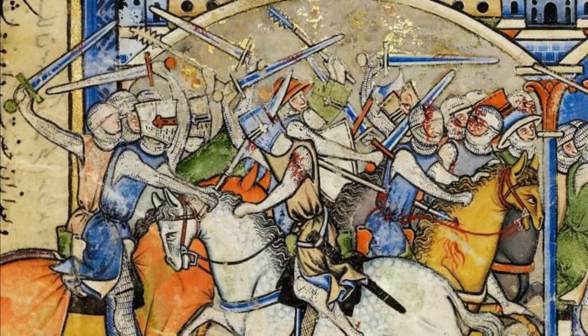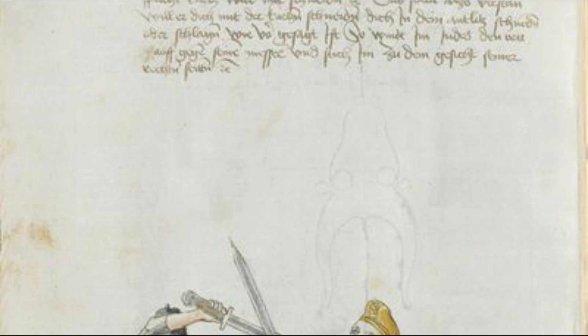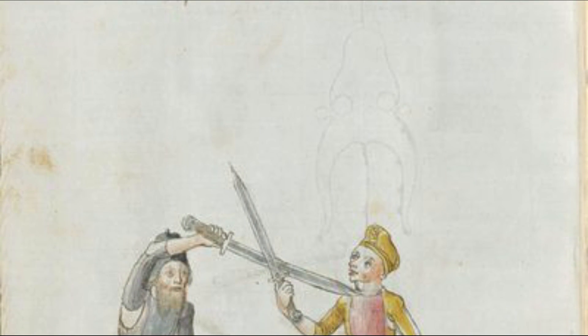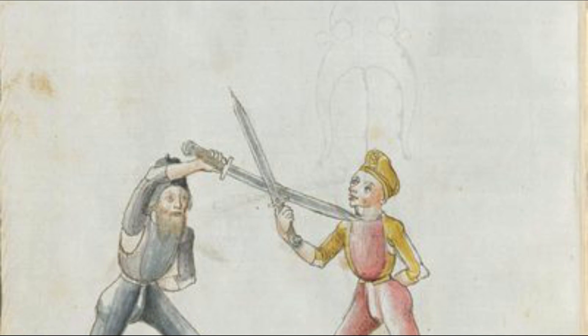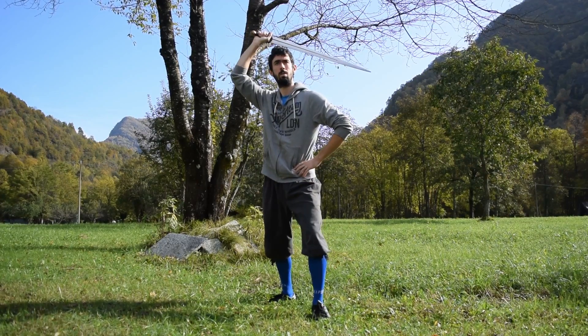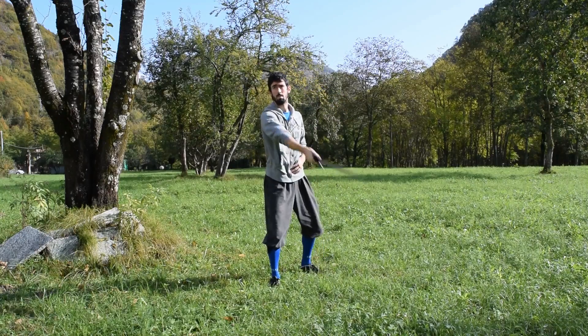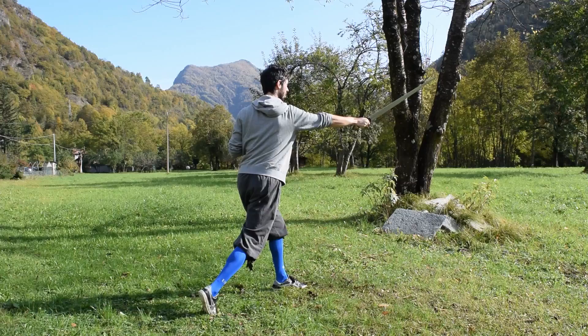I will talk more about the history of the arming sword and about other manuals which show more material that can be used to learn how to use it properly in future videos. Now let's get to our drilling.